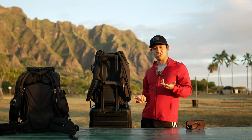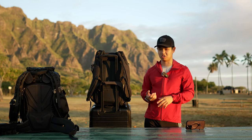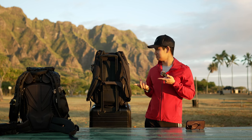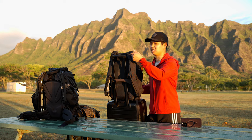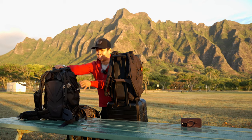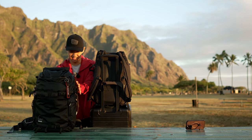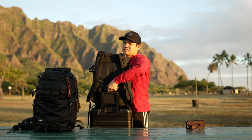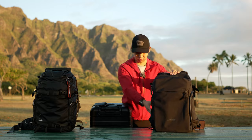If you frequently travel and you're looking for something that looks a little better walking through the airport, then this is the bag for you. Pretty much in general, if you care more about looks, this bag is nicer looking. When you see the Explorer or ActionX, you think someone's going backpacking. But when you see the Urban Explorer, it's easier on the eyes — it just looks like a regular backpack.